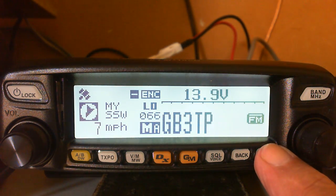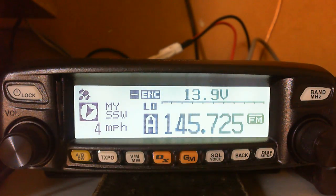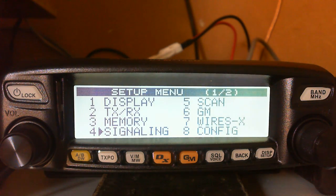I'll get it back to display GB3TP and give it a long press. Actually, before we do that, I'll press the button to go back into VFO mode. As you can see, that's the output frequency of GB3TP - it's 145.725. The automatic repeater shift will take the transmit down to 145.125 automatically, so we don't have to mess with that side of things, which is good.